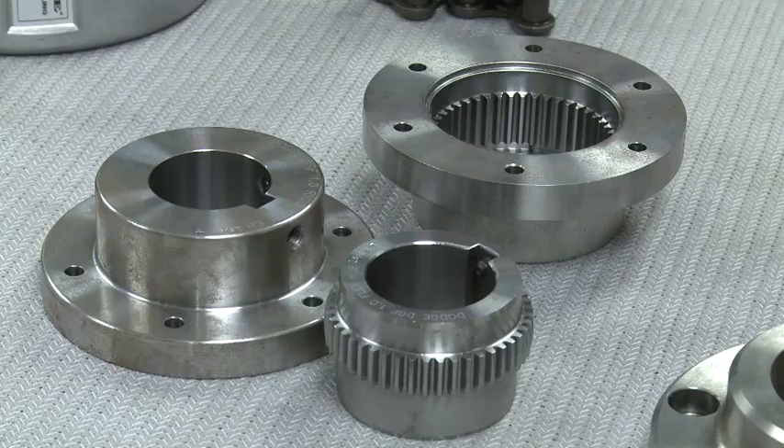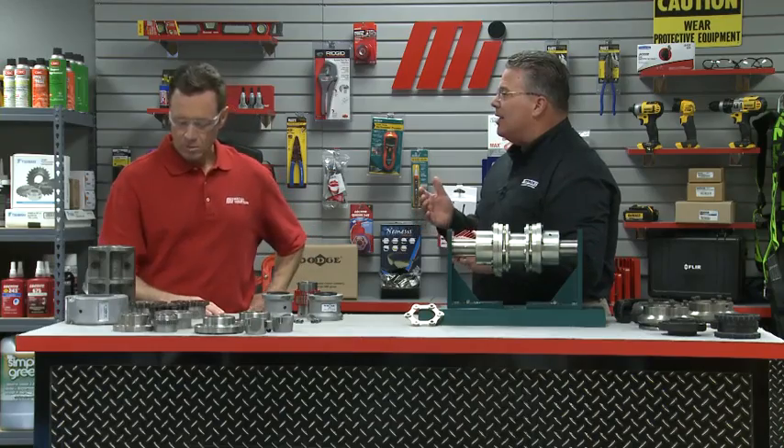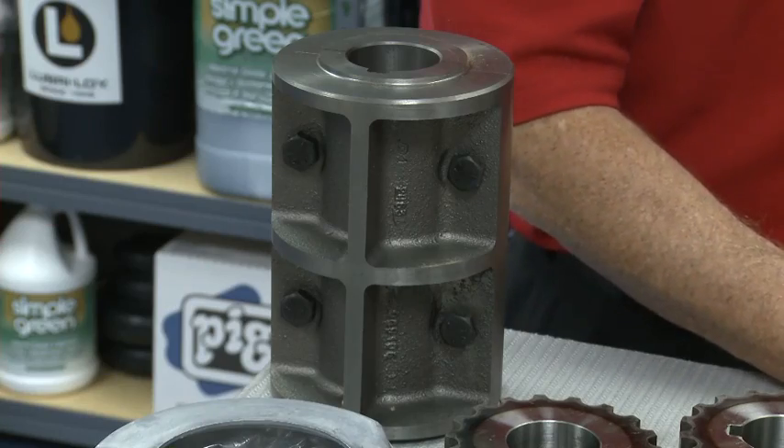This allows for higher speed capabilities along with excellent balance characteristics. There are two styles of metallic couplings: those that require lubrication and those that do not. The grid, the gear, and chain-style couplings are all examples of styles that need lubrication, while a disc-style or a rigid coupling are examples of styles that do not need lubrication.